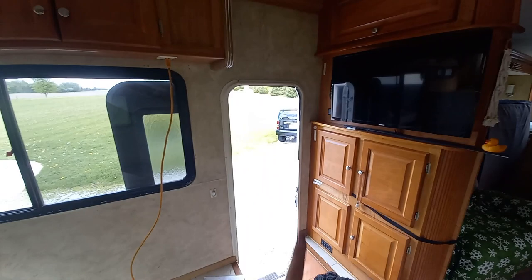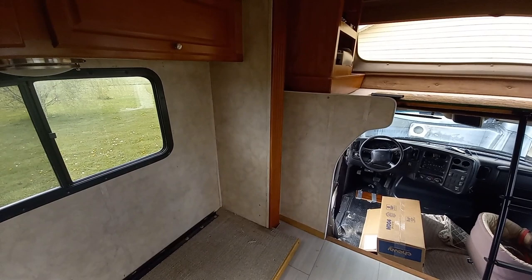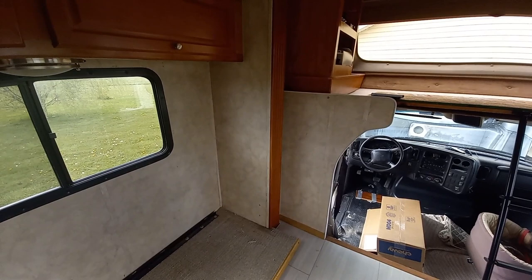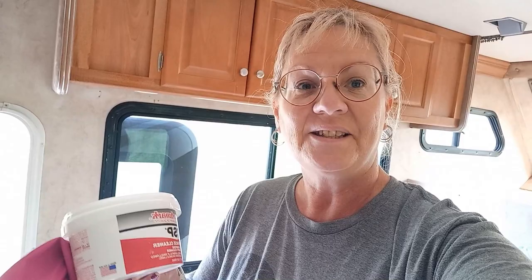Another thing: any little areas like along this cabinet, any areas that have silicone — silicone will repel the paint. So if it's over onto the wall, you might want to just go ahead and scrape that off. You can always caulk it once you're done; it'll look much better, a cleaner line. So take off any silicone that you don't want the paint to oppose.